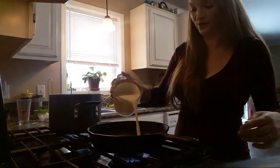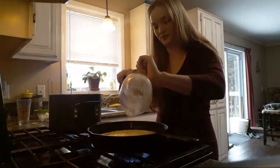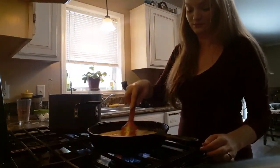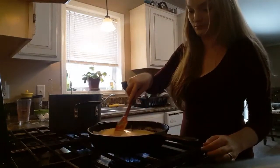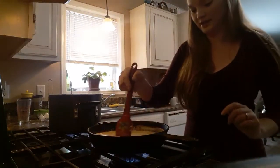I'm going to add in my cream, going with about two cups-ish — honestly that's what was left in the fridge. Give that a good stir. With the butter and the flour and the cream, it's going to thicken up a little bit, so I'm just going to let that heat up and do its thing.